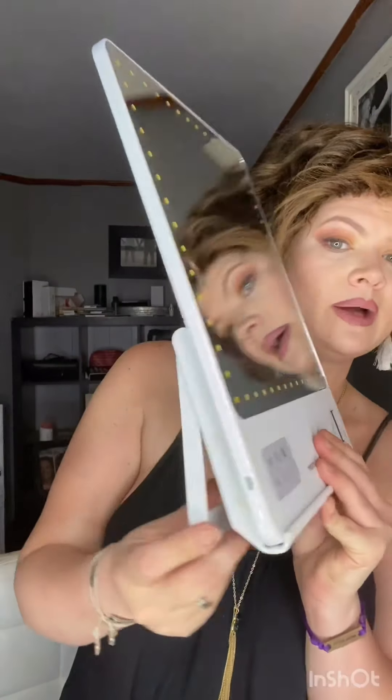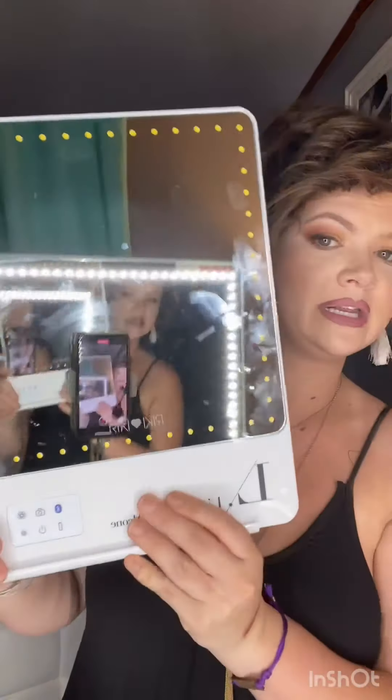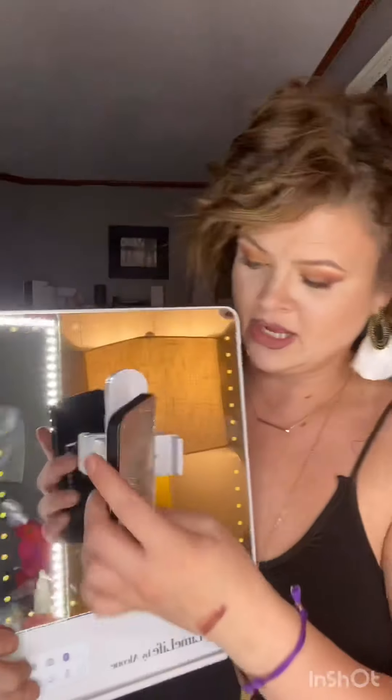Another cool thing it comes with is a stand. You can take it and pop it right in here into the stand, and set it up however tall or far away you need it to be. Not only that, it also comes with this magnetized phone holder. You take the phone holder and you can have your phone horizontally or vertically — it stands up just like this.